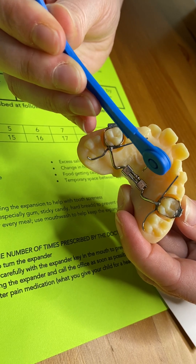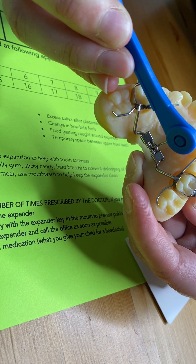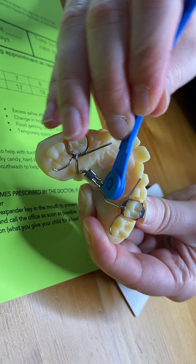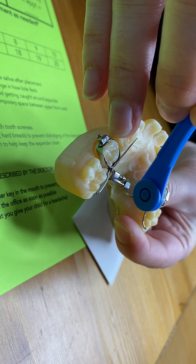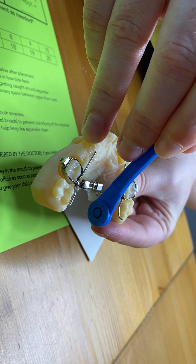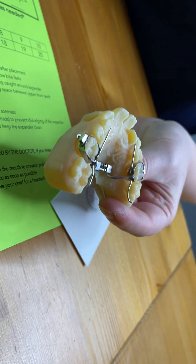That hole is on a wheel, so sometimes people will try to go straight in at the hole, but you have to kind of curve the key to fit into it. Once it's dropped in all the way, you want to make sure that the handle of the key is facing up towards the ceiling. You're going to let the key itself do all the work — you're going to push the handle going towards the back of the throat, letting the key pivot while making the turn, and then just gently pulling that key straight down and out, leaving that next hole in the front for the next turn.